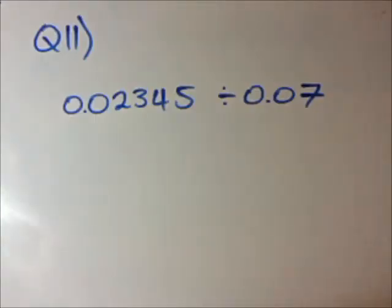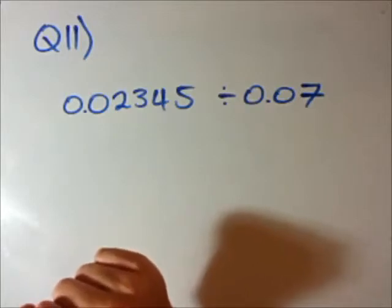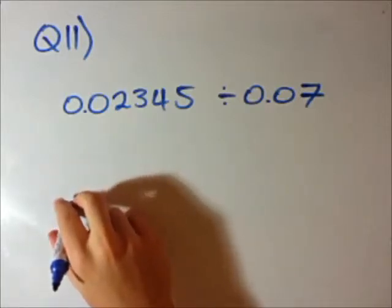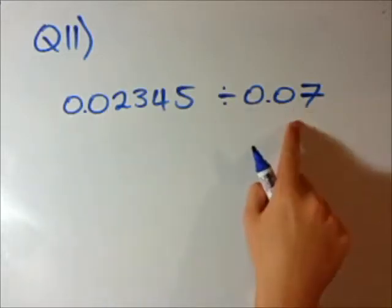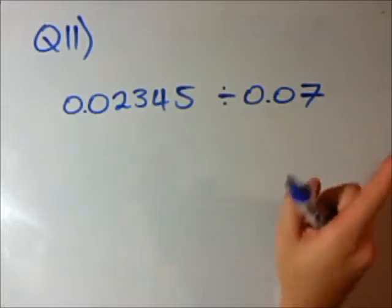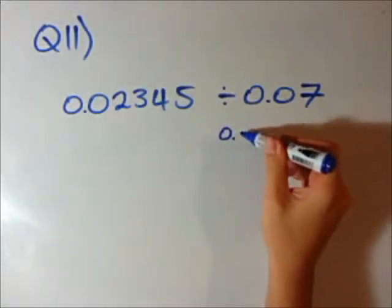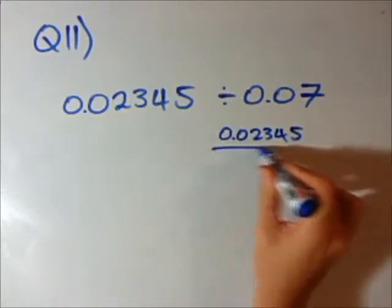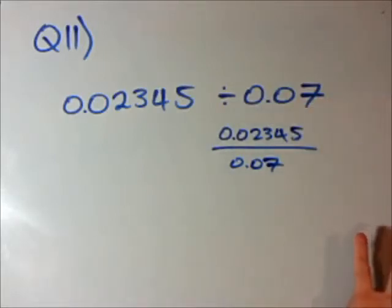Question 11 — this is almost like a bonus question because it's quite hard. I'm going to teach you my technique for dividing two pretty ugly-looking decimal numbers. I like to do things the easy way. In question 10, one of the numbers was always a whole number like 4 or 11. Now we have two that aren't. So what I'm going to do: if you write this as 0.02345 divided by 0.07, I want to get this bottom number to be a whole number — like 7.